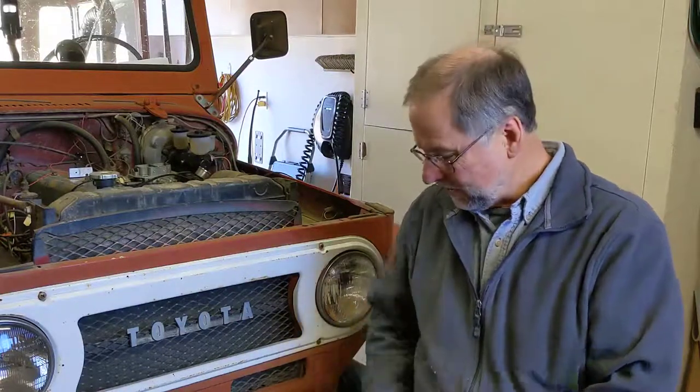Depending on how that all goes, there's a third stage that might be add-on upgrades. I might add a winch, do a lift kit, and I'll think about an engine swap — these are sturdy engines but they don't put out a lot of power and don't have very good fuel economy. I'll also think about things that might make this a good boondocking vehicle or a true off-roader, like locking hubs.